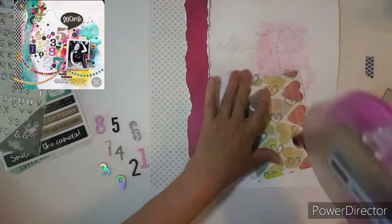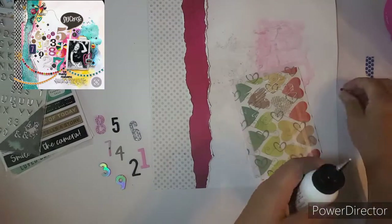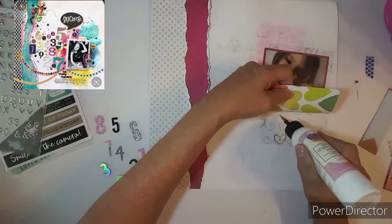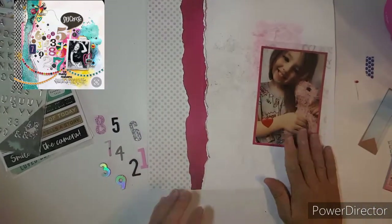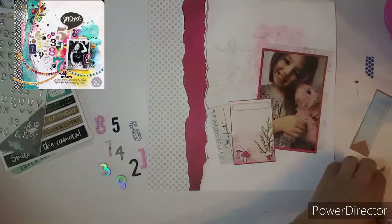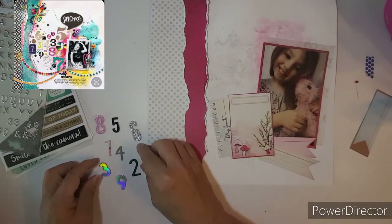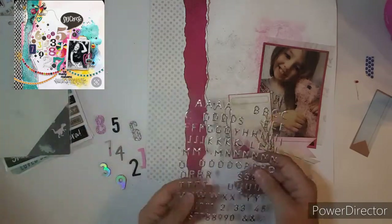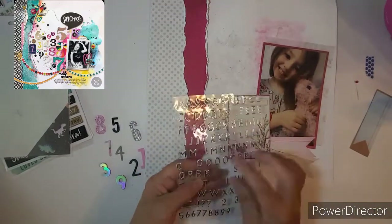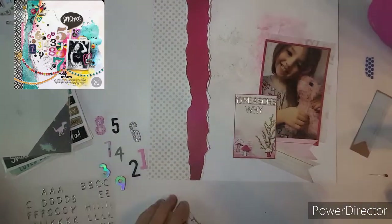I'm using a larger photo and I want to make sure it sticks to the Mixed Media, so I put it right about there. I found some journaling cards, and I thought they matched the photo. I cut them out and I'm going to title it. The layout in the corner has the numbers over to the left, and the title is something like "So Many Reasons," so I am putting "10 Reasons Why."